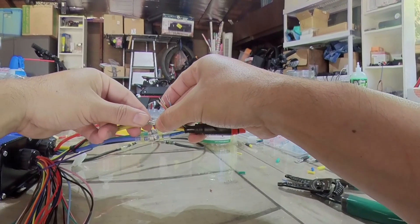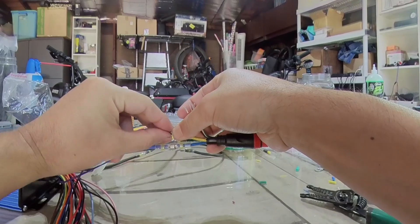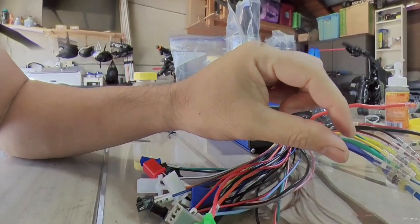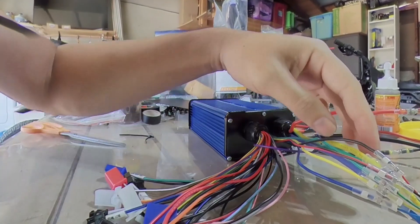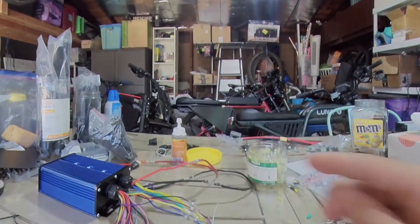I'm just making sure we're meshing these wires in as neat as we can. Now I'm just going to heat gun it until everything is kind of together. Let's get the heat gun.